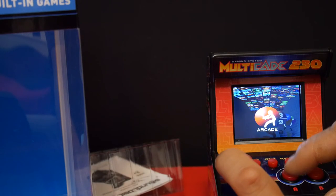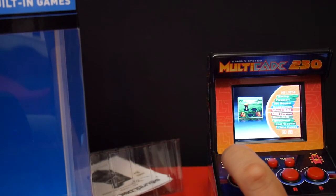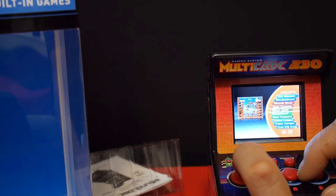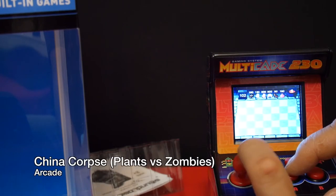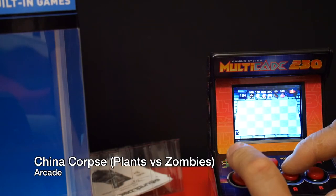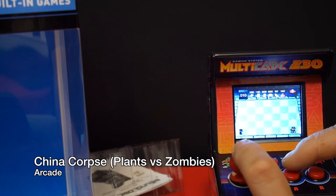We're going to get back to the main menu again by hitting the reset button. Let's take a look at Arcade Games. Now in this category there are quite a few good games too. If you go down to China Corpse, this is actually a Plants vs. Zombies clone, but with Chinese Zombies instead.